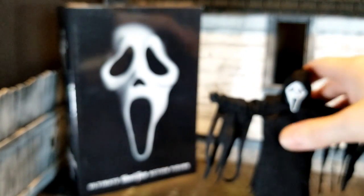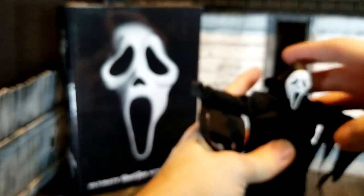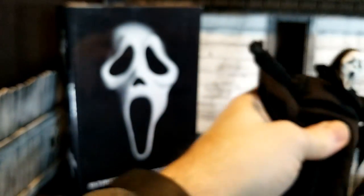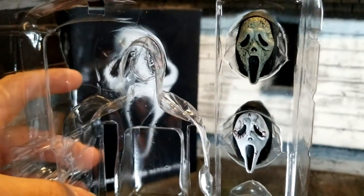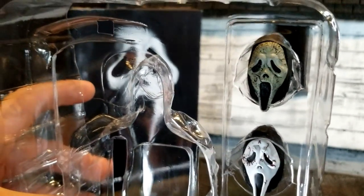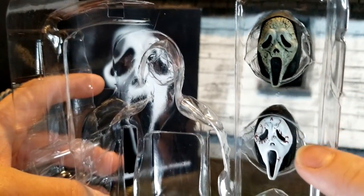I'm going to show you that glow-in-the-dark head — that is really awesome. I'll probably leave that one on. I'll take one quick peek at these other two heads. If you're curious, look at that aged weathering on that one — that is just super creepy.